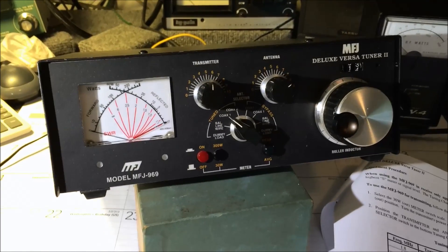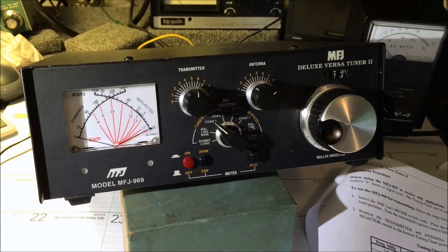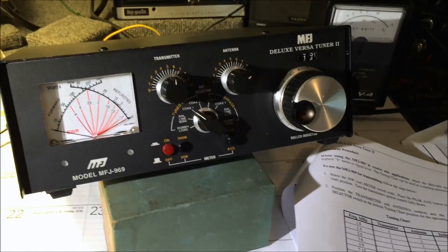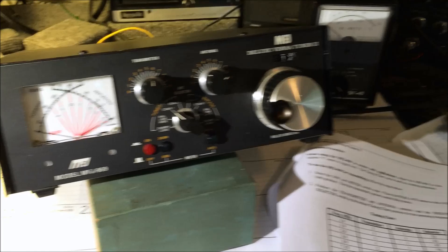That's a quick video on using roller inductor tuners. I hope that made some sense for you. 73 from KJ4YZI and K2KIT — see you on the bands.